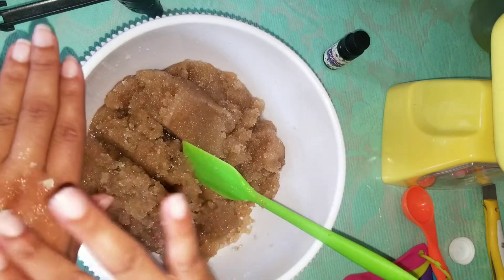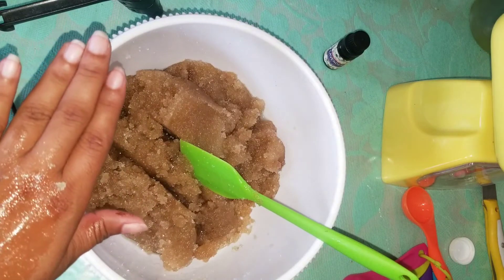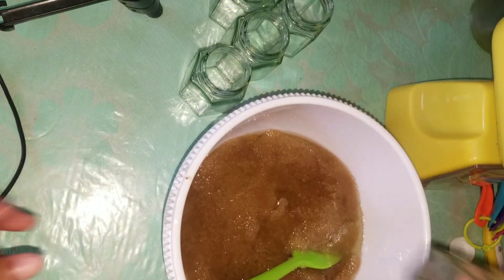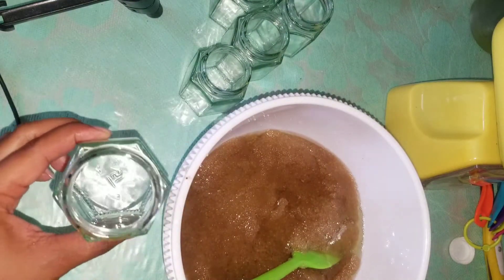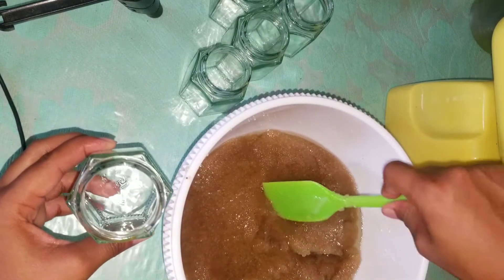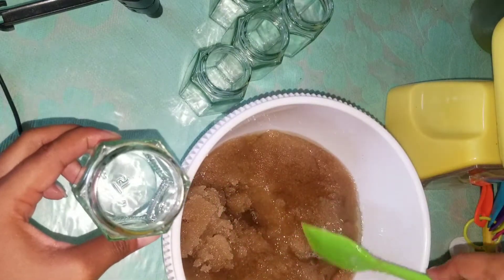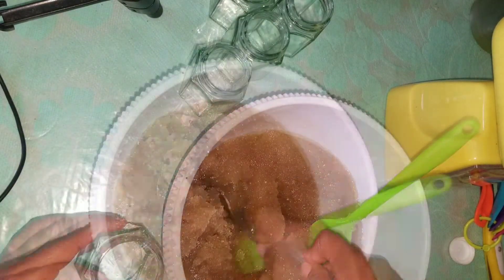This is good for your face and it smells sweet as well. These are some four-ounce jars that I'll be using — I already washed and sanitized them. Now I'm just going to fill them up using a spoon.